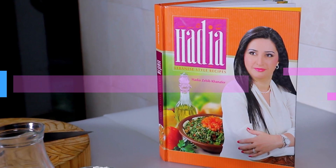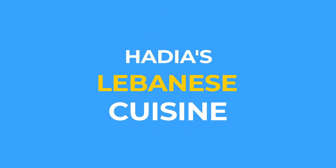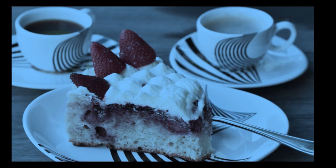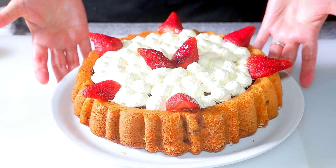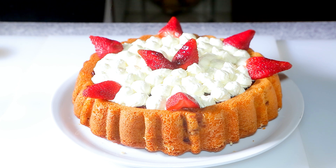Hello lovelies! A cross between a cake and a pudding. It's fruity, tender, moist, decadent, and generously covered with a homemade thick strawberry glaze and topped with whipped cream. I'm Hadia from Hadia's Lebanese Cuisine. The beauty comes from my sister Susan, the queen of cake, as we call her among our family members.